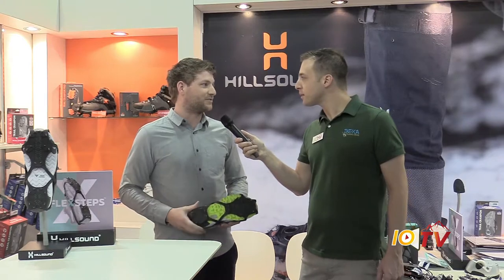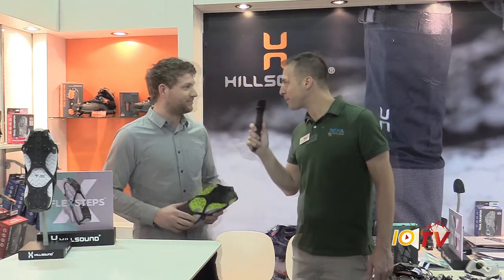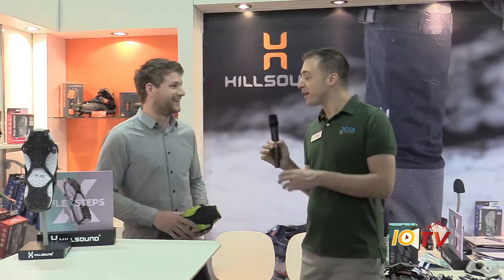And where do you retail? We retail all across North America. Check out our website — we've got a store locator on there. Lots of great independent stores that you can pick these up at. And what is your website? Hillsound.com. Great, nice chatting with you.